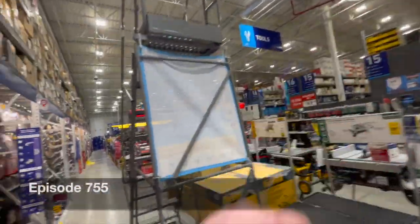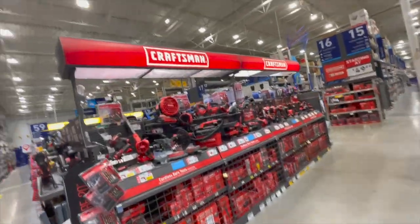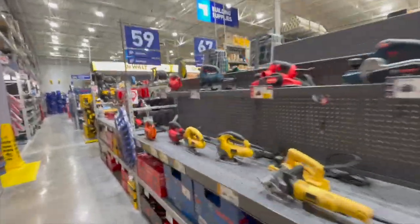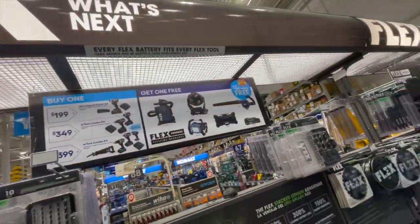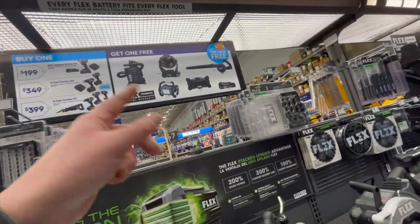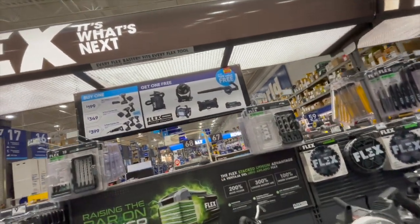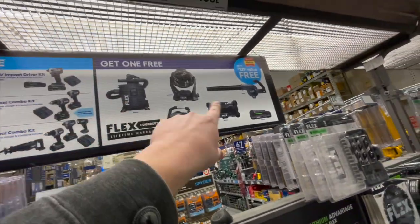They do have sales going on, which I'm actually surprised about. You can't get the free tool with everything. Let's see what that cardboard is over there. I guess Flex is still having a free tool promotion — this is the only one that has it. I'm not sure if someone forgot this or if Flex is keeping the sale going. It's the same deal: spend $200 on either of these kits and get a free selected tool.